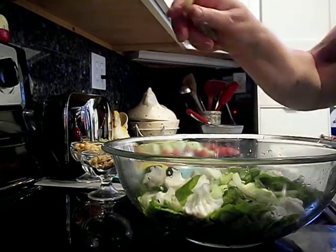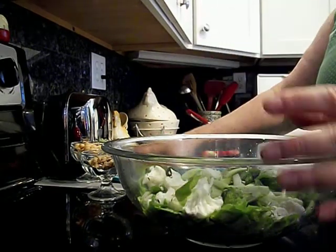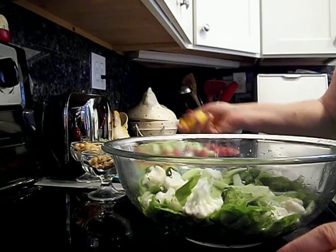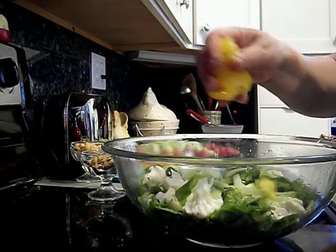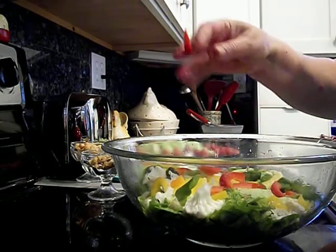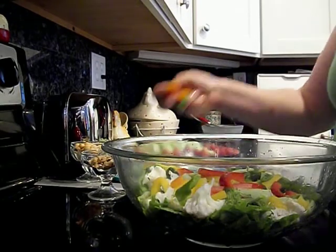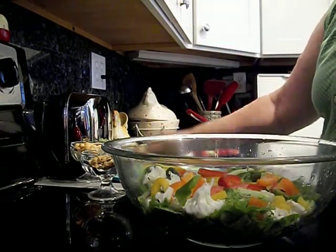I have celery — bite sized pieces of celery. And I have the quattro colored peppers. Not tricolored but quattro.